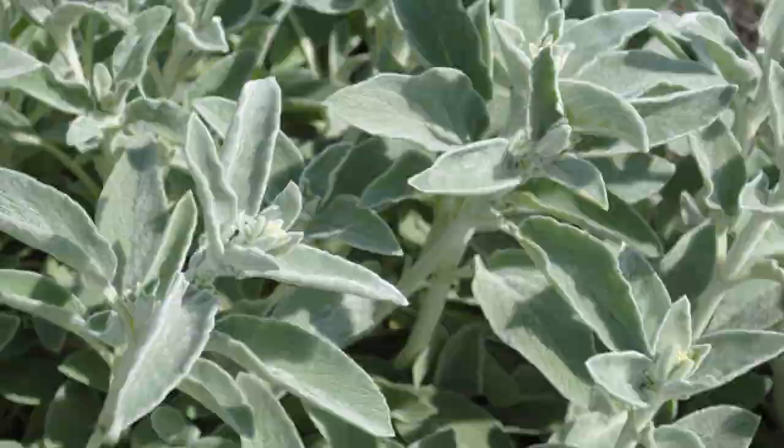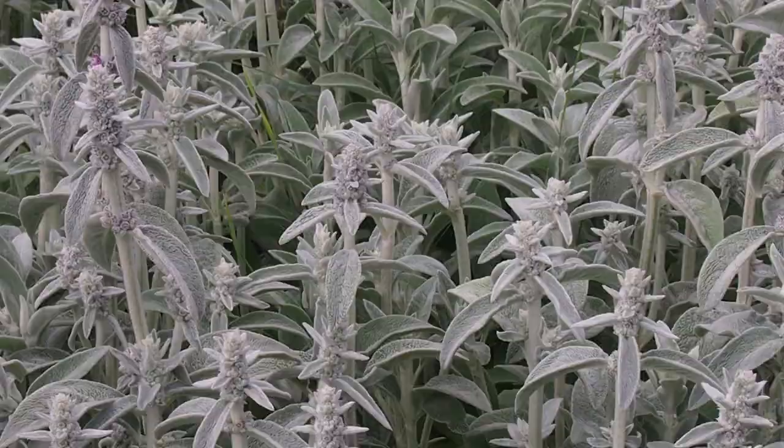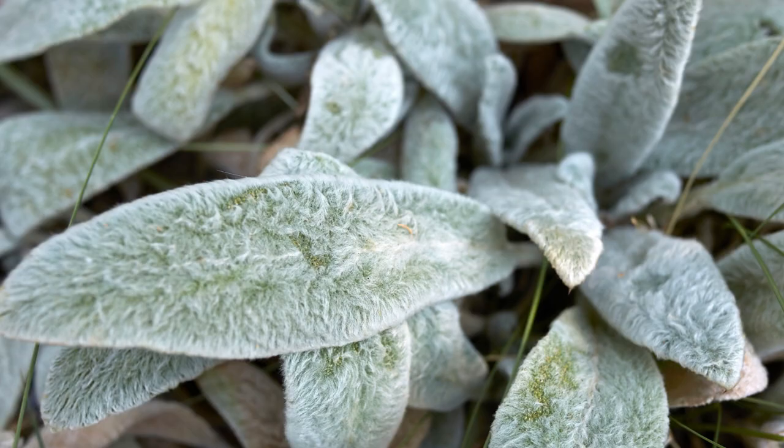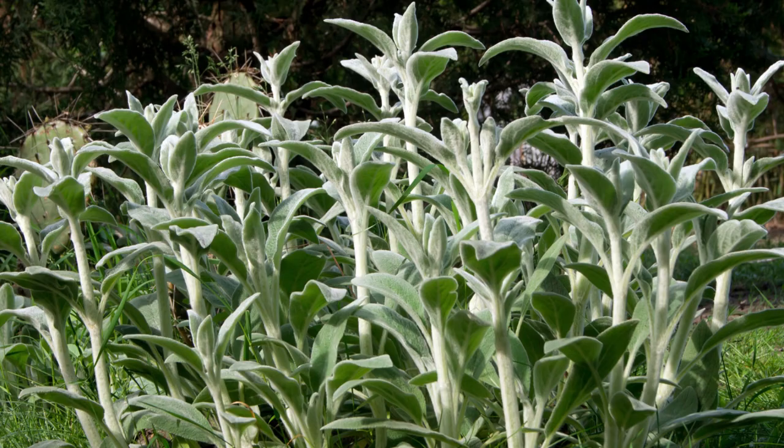Stachys byzantina is also known as lamb's ear — a perennial ground cover from the Middle East. It features thick, soft, velvety, silver-gray leaves that form a rapidly spreading ground cover. In summer, look for tiny purplish-pink flowers, and it's also recommended that the flowers be removed to better enhance the foliage. The leaves emit a pleasant scent when crushed, and the plant is deer-resistant and moderately drought-tolerant.